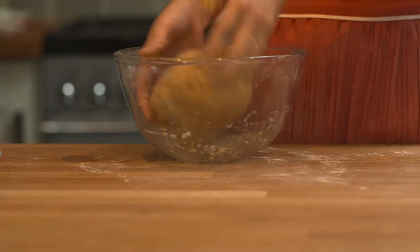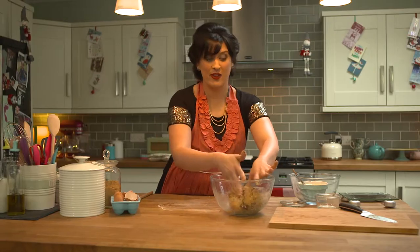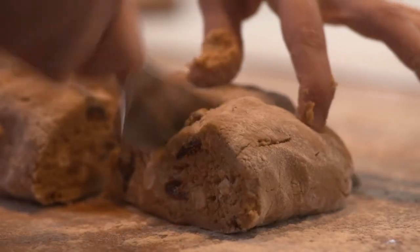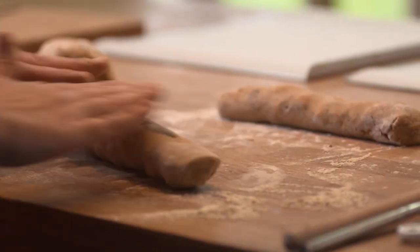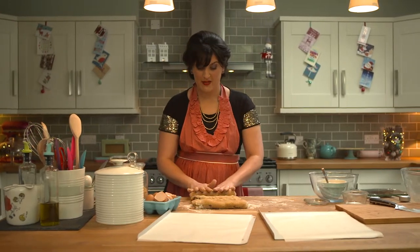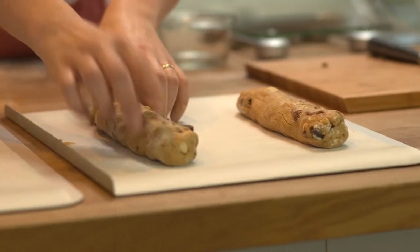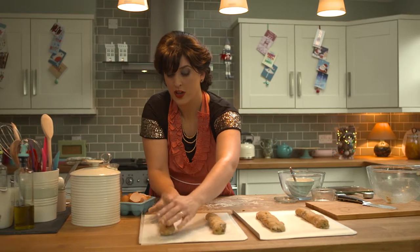That's ready now to roll out, so I'm just going to pop some flour on the work surface. Divide the dough into four pieces before rolling each out to a sausage shape around 20 centimetres in length. I used to think that making biscotti was quite difficult, but it's really easy and really delicious. They do spread a little bit during cooking, so make sure you've got enough of a gap.